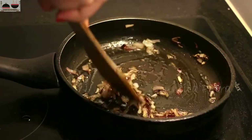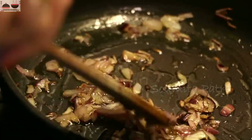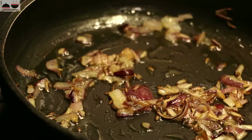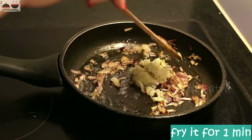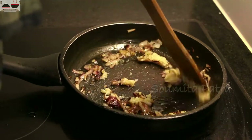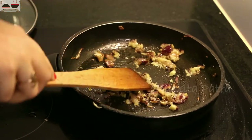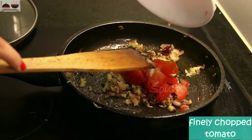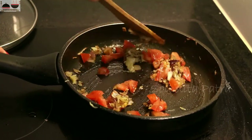Our onion pieces are fried now. Add ginger garlic paste or grated ginger garlic, and fry them for 1 minute until the raw smell goes off. Now add finely chopped tomato pieces and saute them.